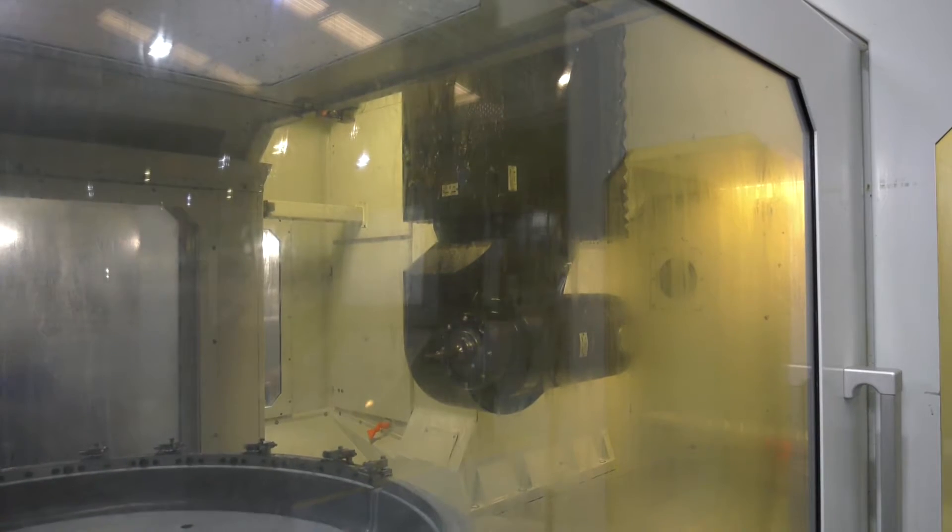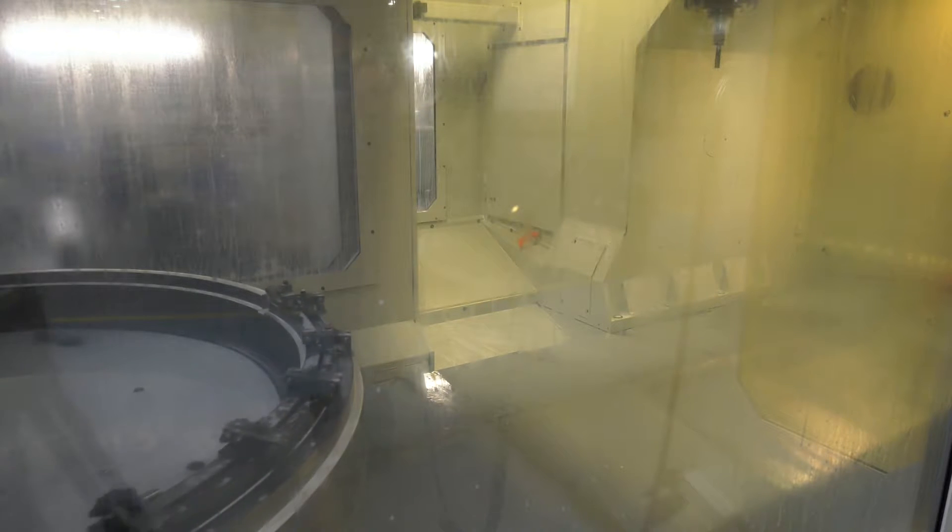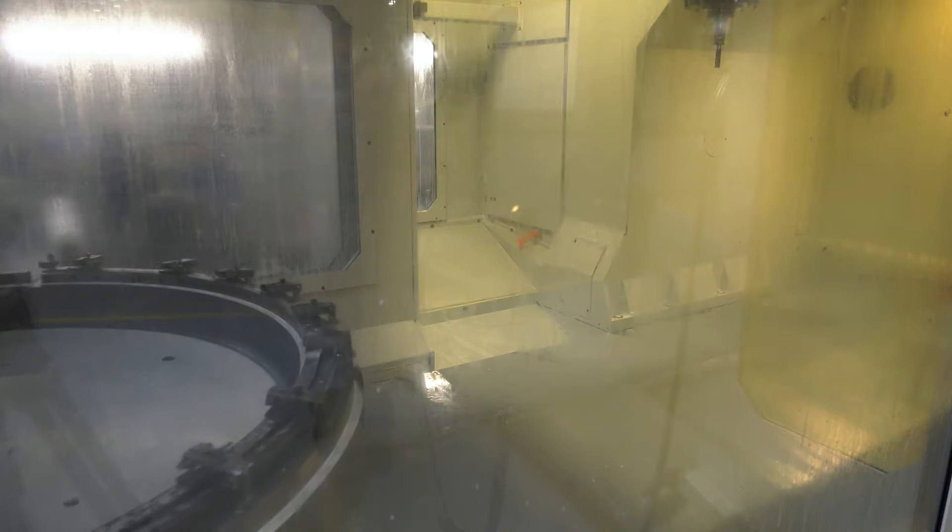What kind of capabilities have you got on this particular machine? It's actually a fifth-axis machine tool. Can you explain the capabilities of the machine tool, please? We've got the normal XYZ travels. We have about 2 metres in X, about 1800 in Y, and a metre in Z, with a C-axis rotary table that rotates about the Z-axis.